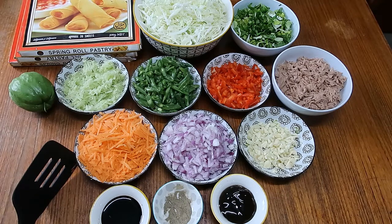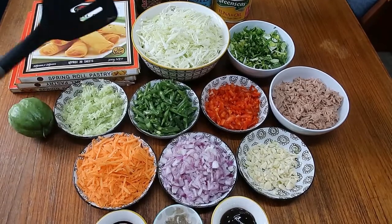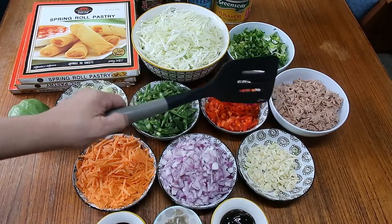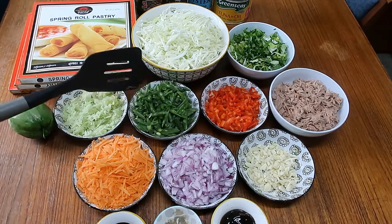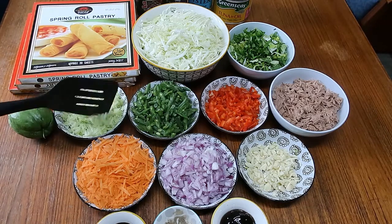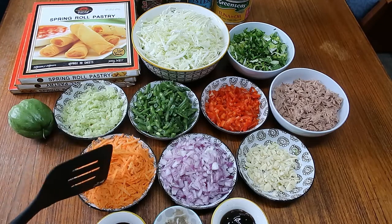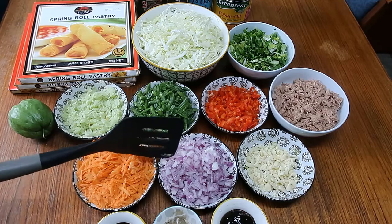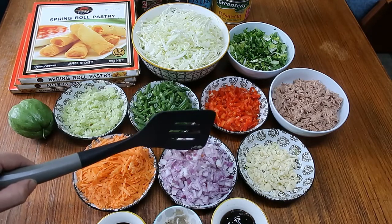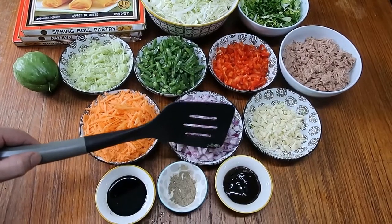Hello everyone, I hope you are all well today. My recipe for the day is vegetable spring rolls with tuna. My ingredients are cabbage, celery, a tin of tuna, red capsicum, green beans, zucchini — three small zucchinis in this one, with the water squeezed out so it will not be soggy in the wrapper — and four pieces of carrots, three medium-size red onions, and garlic.